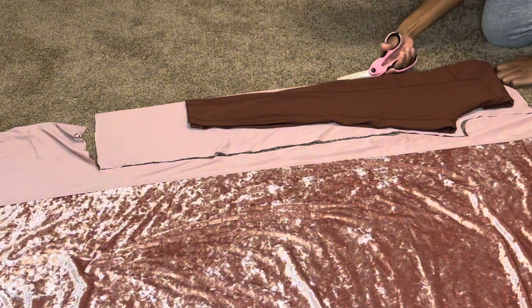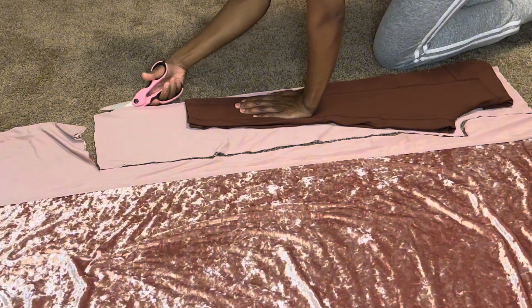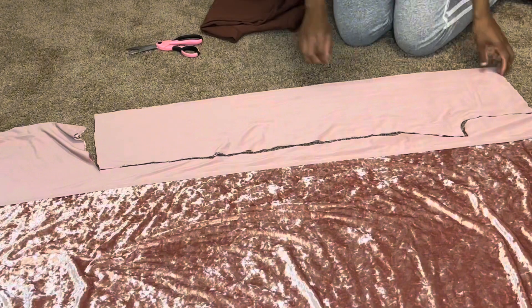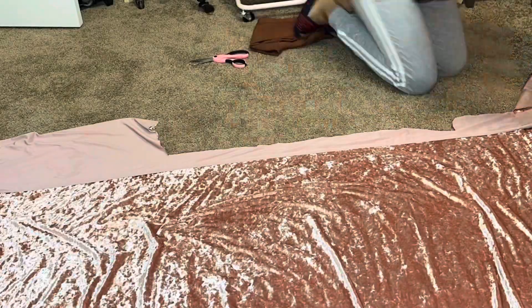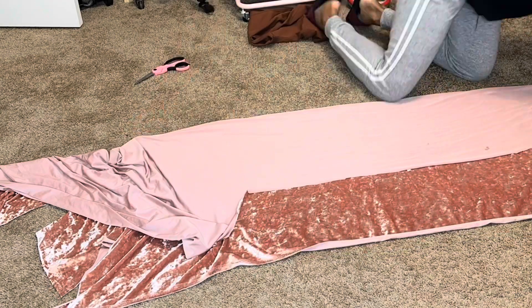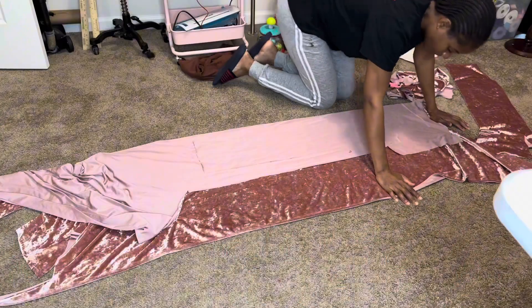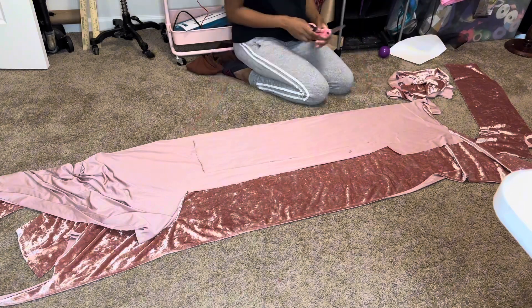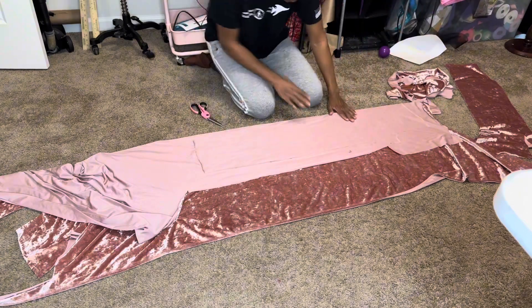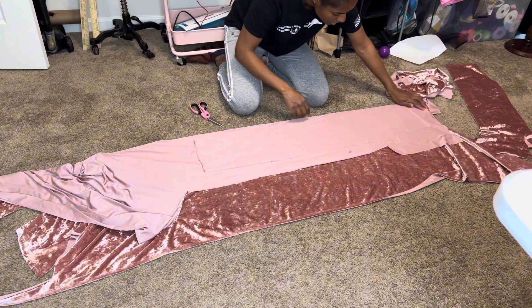If I need to cut any extra fabric I'll just cut it. Now I'm gonna take one piece of the set I just cut — only one piece — and place it on top of the fold so I can cut the back two pieces. The front piece is on top of the fold, I have two pieces, and I'll place only one on this because I don't really need both.